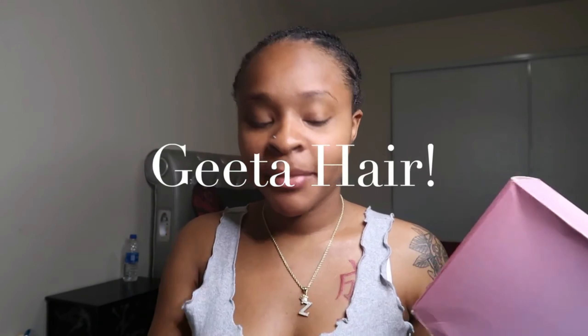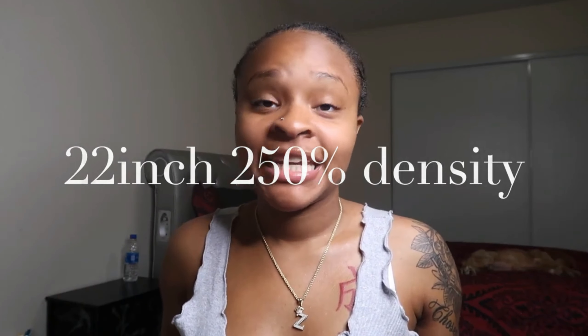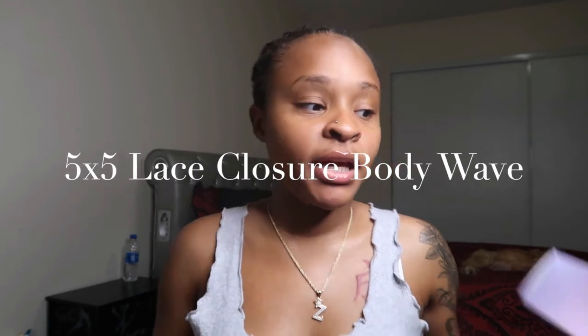This video is sponsored by Gita Hair, and Gita Hair sent me some bomb hair, y'all. Like, literally. So this is a 22-inch, 250-density body wave wig, and it's a human hair wig.